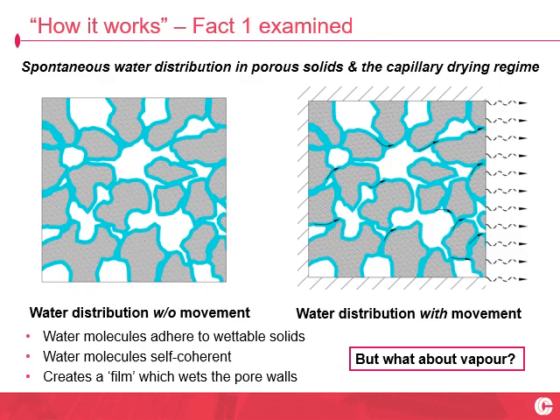To probe this, we first need to set down some physical principles behind the drying of porous materials. We've got two idealised cross sections of a porous material. On the left-hand side, this is without a drying front — just spontaneous natural water distribution. The grey bit is the solid phase, the white bit is the pore, and the blue bit is the water. Water molecules adhere to the walls — the pore walls — of wettable solids. That's molecular adhesion. Water molecules also self-cohere — it's kind of like they're self-magnetic.